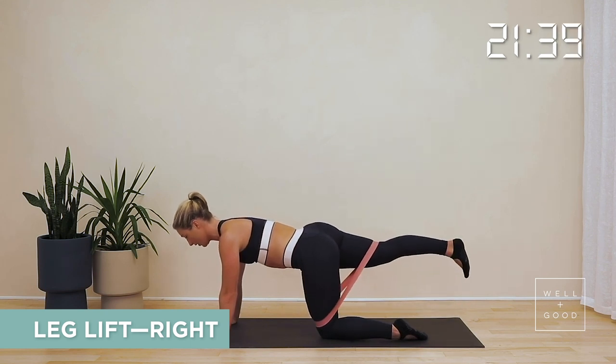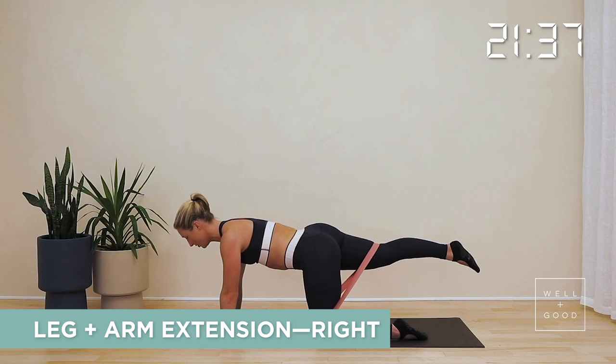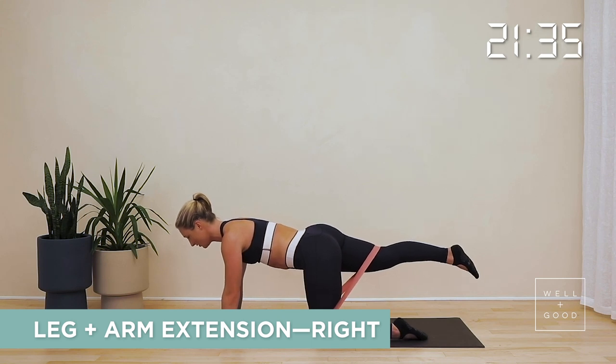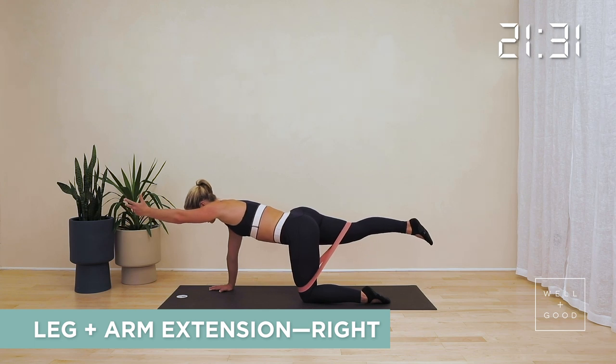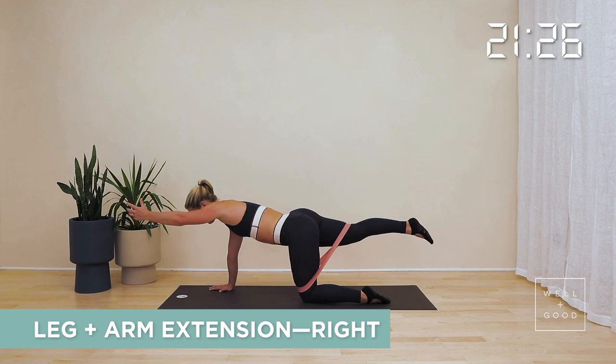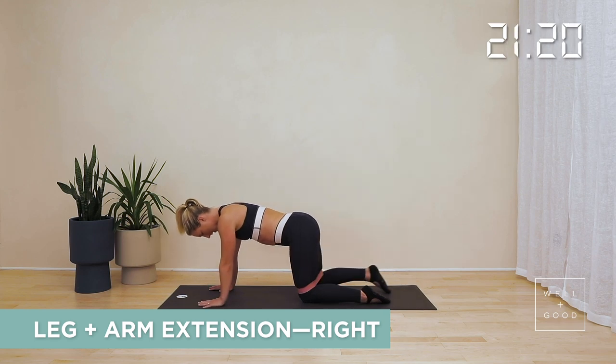Hold it up. Feel yourself working through both glutes, then stabilize through your right hand and left knee, reach your left hand right out away from you. Be long and hold it. Lift everything away from the floor and hold — five, four, three, two, and one. Bring that arm down, bring that leg back in. Give it a quick little shake but we're going to come straight over to the other side.